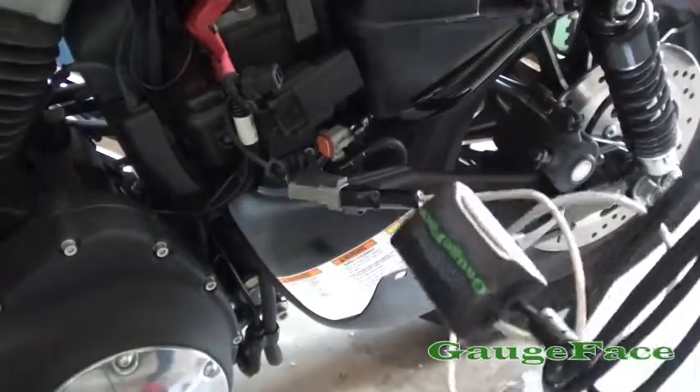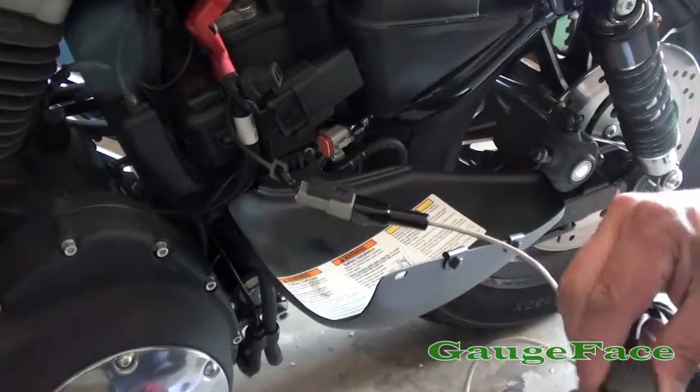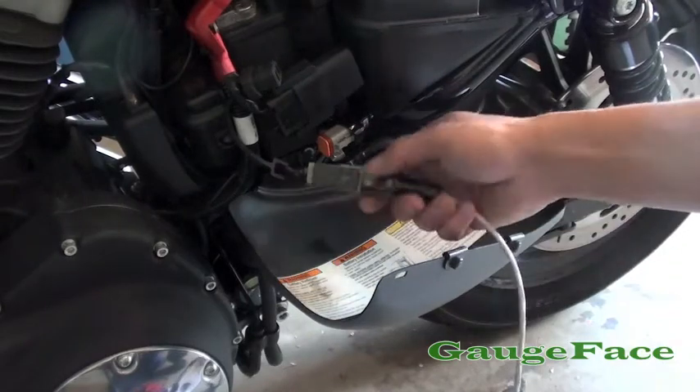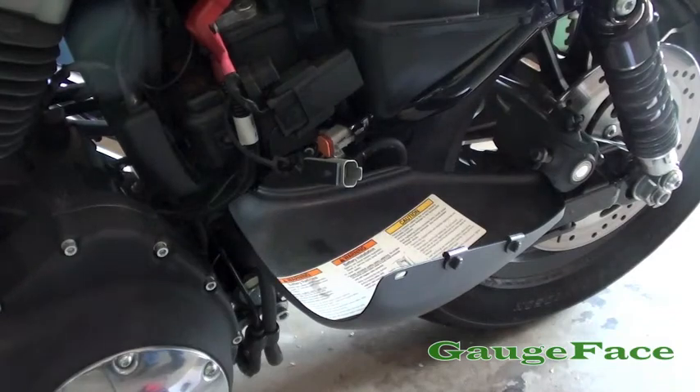That's basically it — just a way to get a basic indication of the general battery condition when you first start your bike up. Hope that helps. Take it easy.